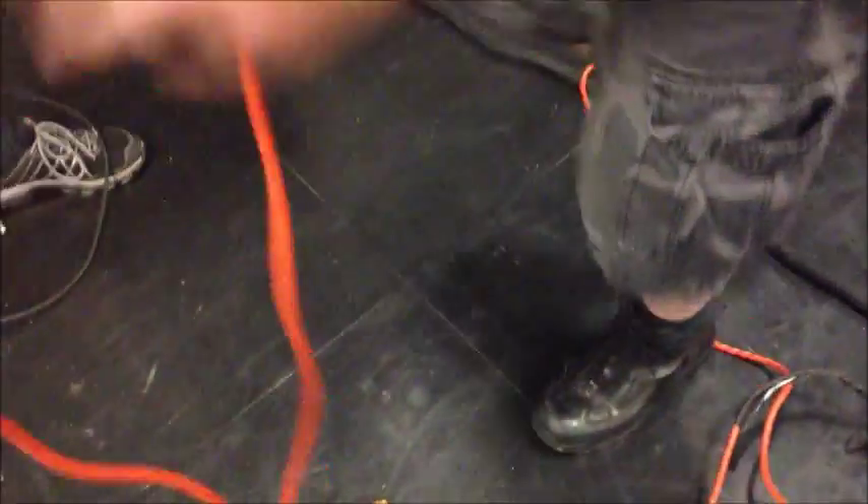This is a cable, an orange cable that's been wrapped over your arm like hundreds and hundreds of times.